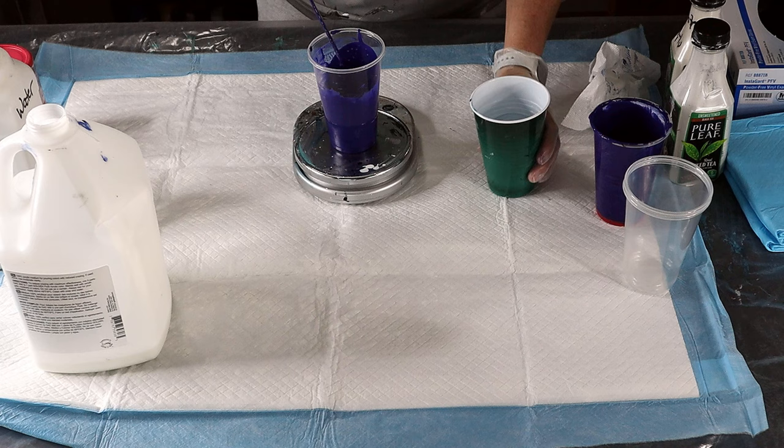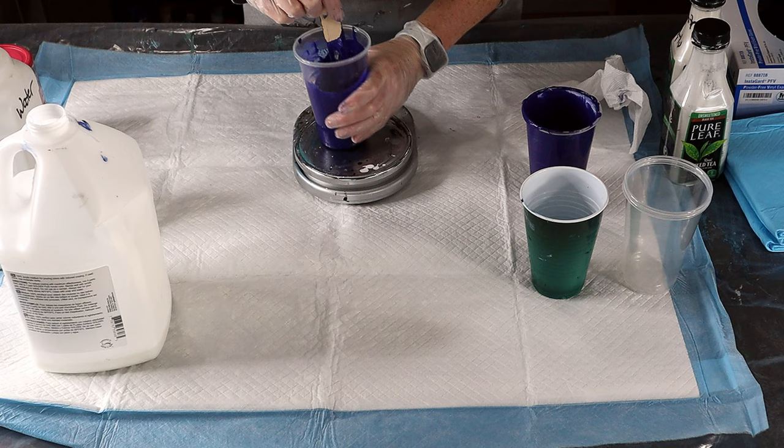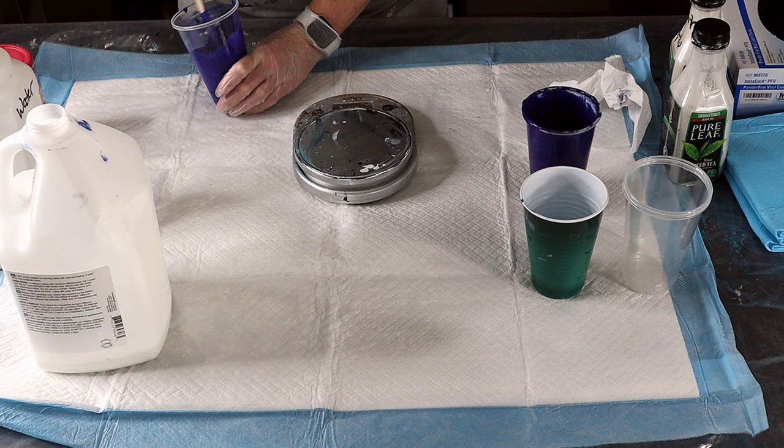Let's go all the way up to five ounces. So it's kind of coming out to two parts paint to one part water — that's what I'm arriving at. Let's do one more half ounce and we'll be perfect.